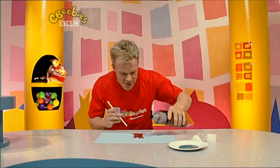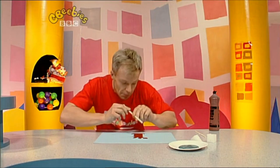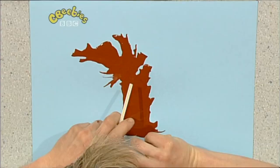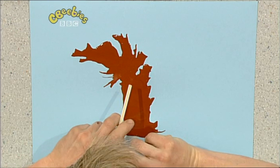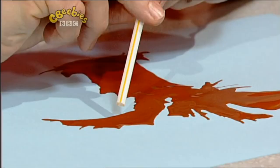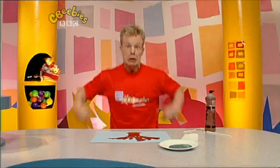Let's make the branches of the tree — a bit more brown paint. One, two, three. Enough of that. And blow. Oh, I like that. What about over here? Wow! Perfect! A tree with branches.